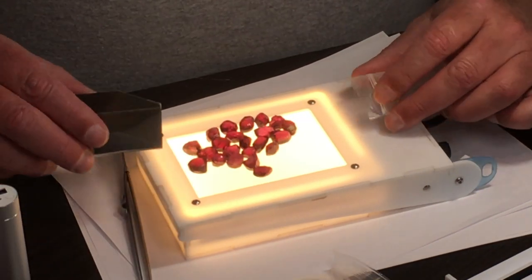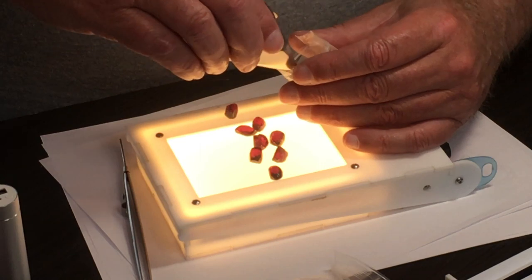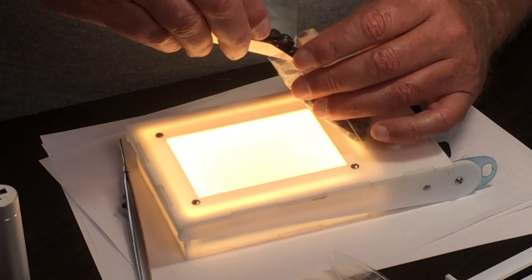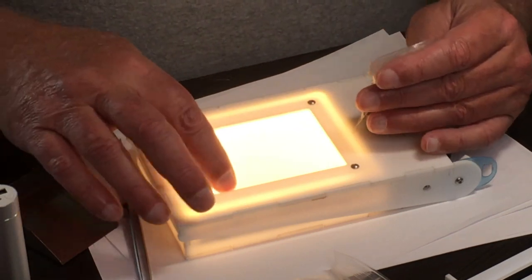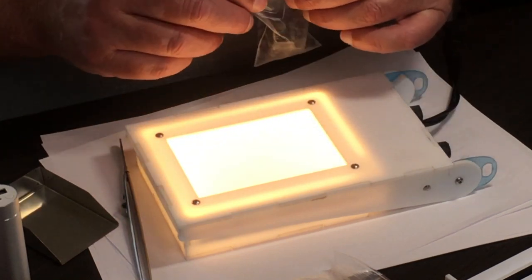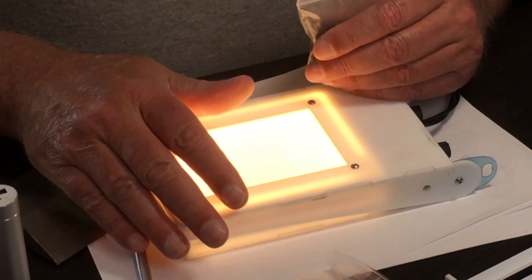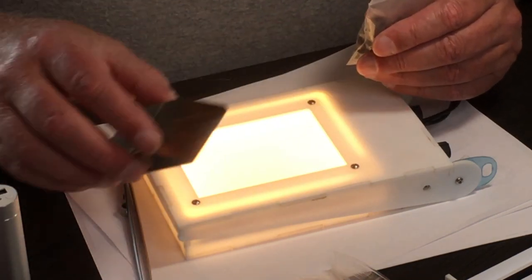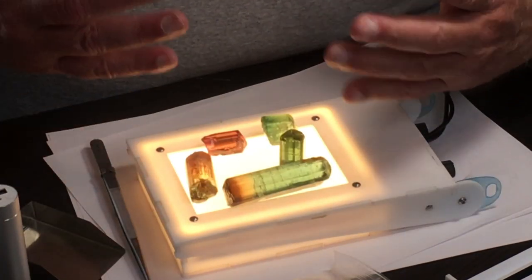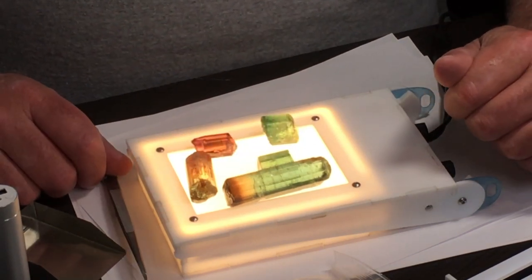Now we're done with the rhodolite. Let's move on to a different stone that has different color and clarity issues. Very convenient to manage your rough with this light box. This recessed area of the lighted surface keeps your stones from falling off the sides and makes them easy to scoop up and put away. Here's another typical parcel that you're going to run into when you're out buying stones in the bush or at a show.